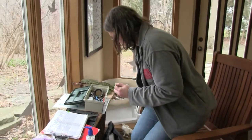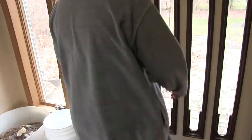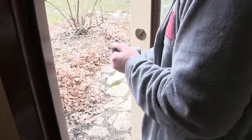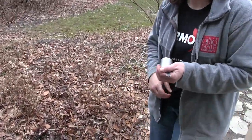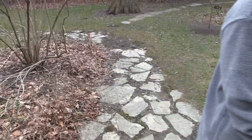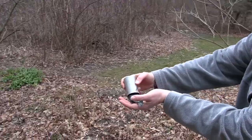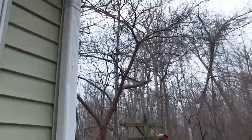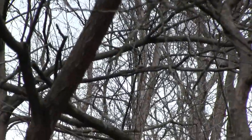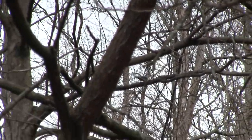Data sheet is filled out, so it's time to let it go. I close the door so it doesn't fly back in, and point it this way so it doesn't fly back into the net. There it goes. Now if anybody ever catches that bird again, they'll know that we banded it today.